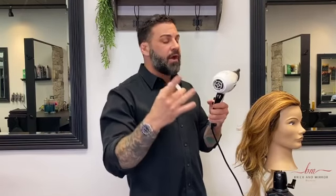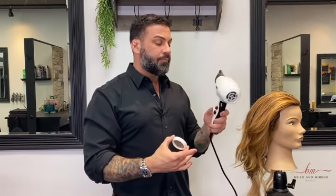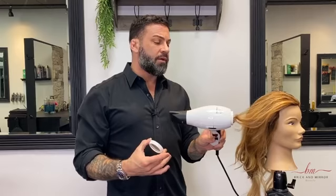So if you notice, it kind of blocked the hair from getting sucked in. So if you don't have this on your dryer, be very, very careful because if you notice, it just sucked her hair in. So it would suck your hair in too.